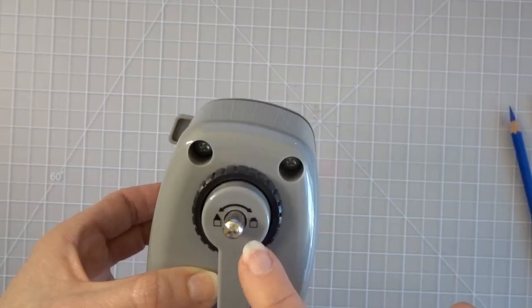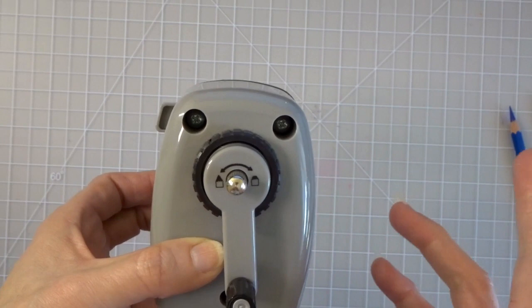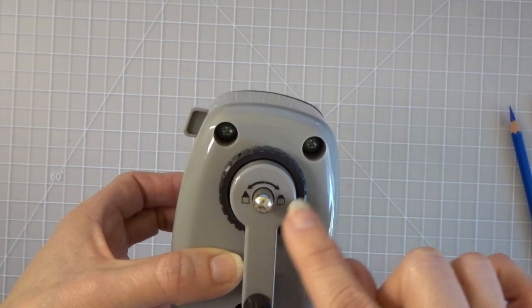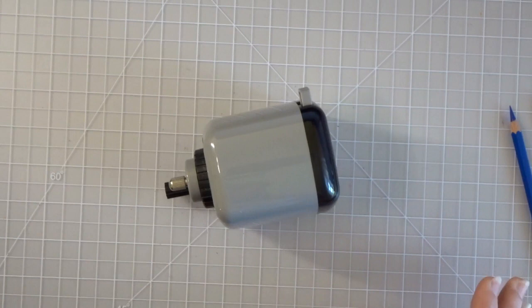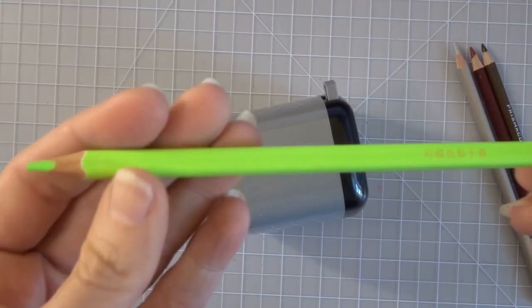If you are heavy-handed this is going to be a great pencil sharpener for you. Prismacolors are very soft, and if you are heavy-handed you will probably break the tips on the sharpest setting. But there are so many settings from one end to the other — you can choose a really dull lead, a little bit dull, or somewhere in the middle. The dullest setting would probably work much better for heavy-handed artists.